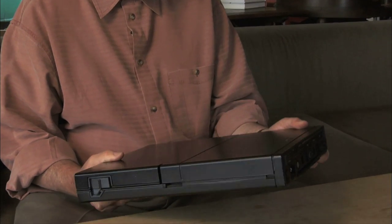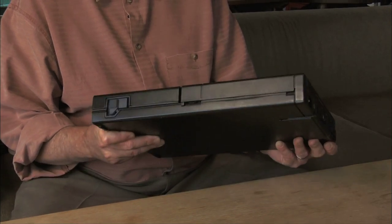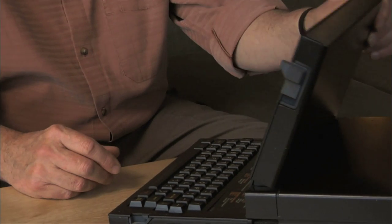The computer we call the Grid Compass — arguably the first laptop that was actually ever produced — is this one. You could carry it with you, and we designed it to be thin enough to fit in half your briefcase so you could put papers in as well. There was a leg at the back that flipped down to put it at the ergonomic preferred angle of 11 degrees.